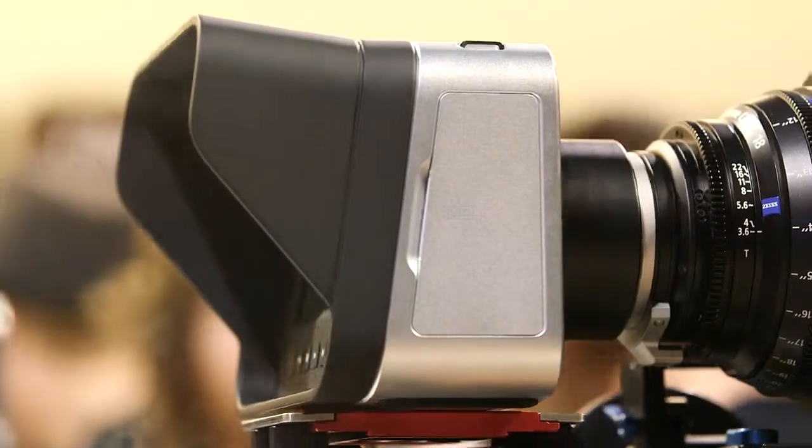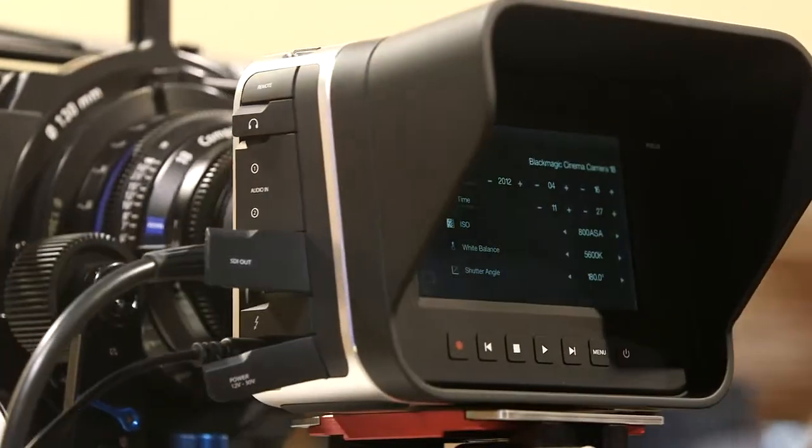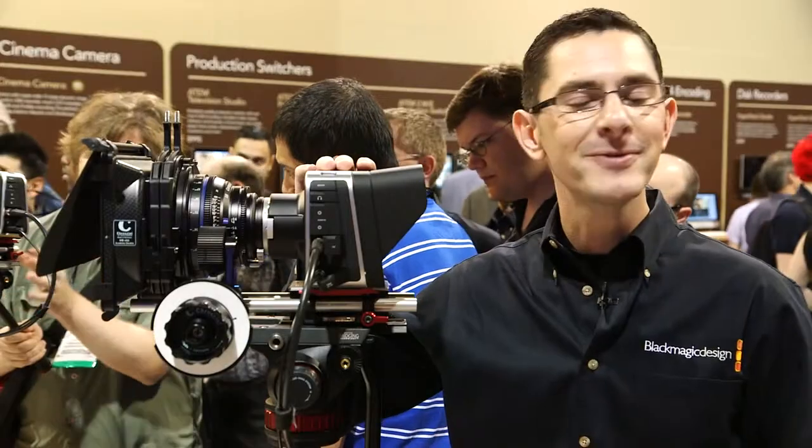This camera has been designed for cinematic applications but it hasn't been designed to be expensive. This camera will be shipping at a price of $3,000 and will be available before the end of July.